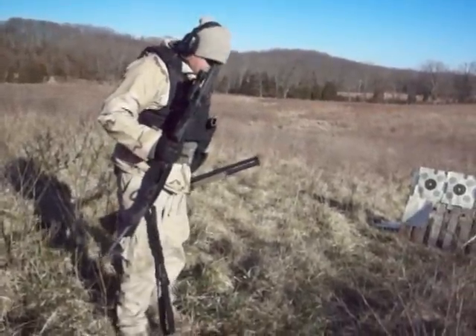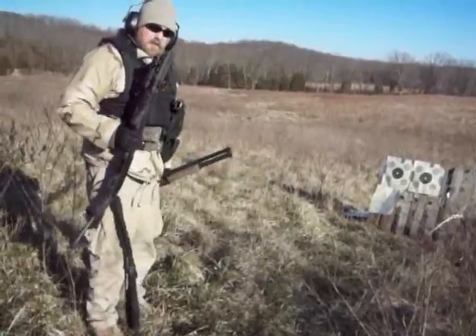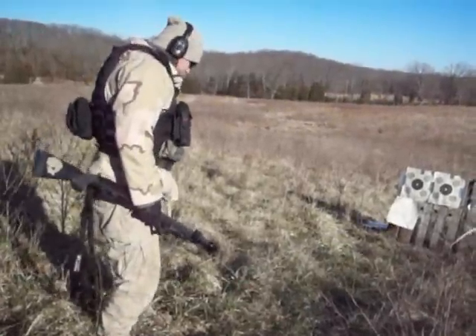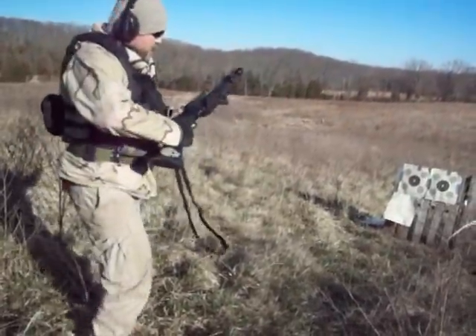It's going to be three different distances — we're going to be at 5, 10, 15 yards, side by side, and see what the differences are. First one, 590 A1.